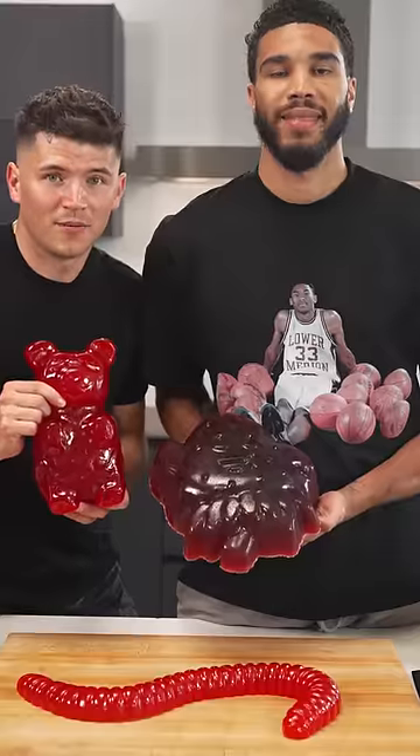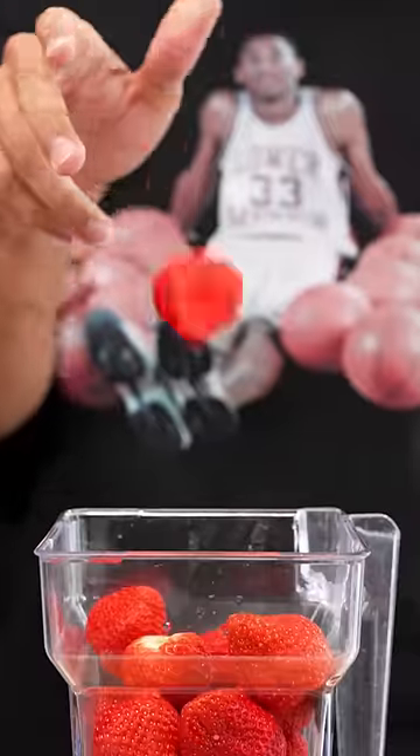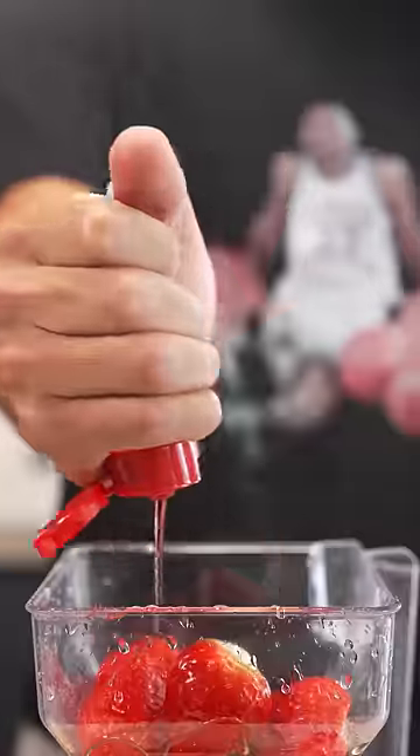Let's make a giant strawberry gummy. Start with a bunch of strawberries, then add them to a blender along with lemon juice, water, honey, and some red coloring. Blend it up.